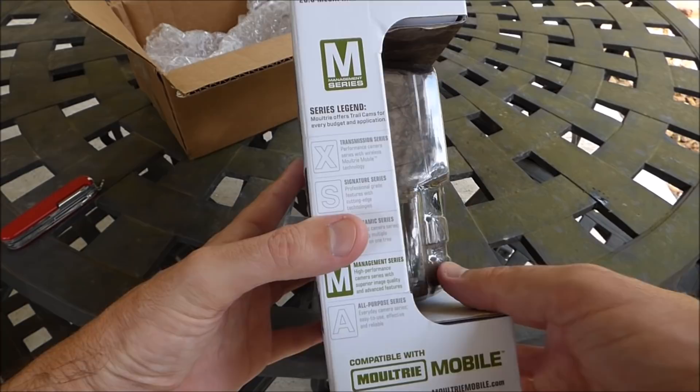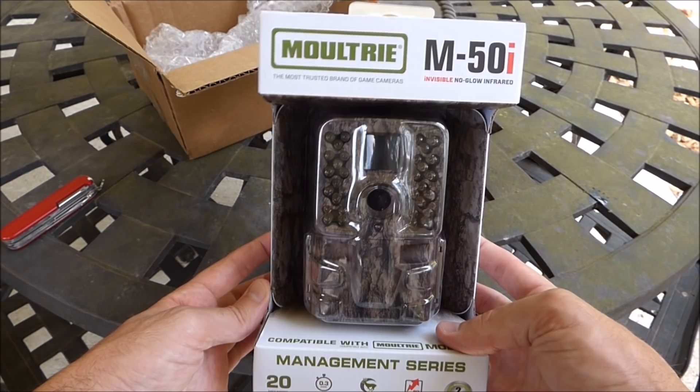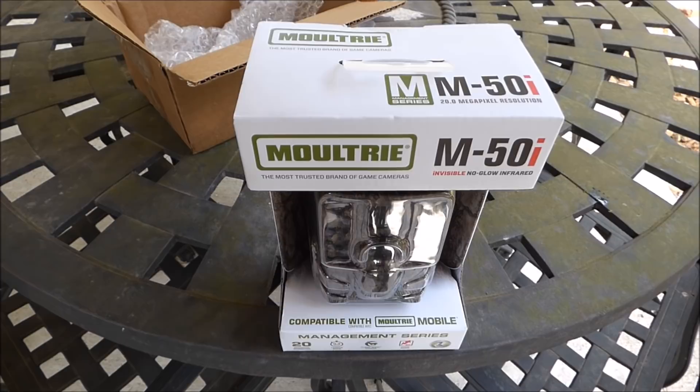This is a 20-megapixel camera that runs on double-A batteries. I bought it directly off the Moultrie site but Amazon sells it and I think Walmart has them in stock too. Let me give you a view of the box real quick and then we'll open it up and take a look at what's inside.